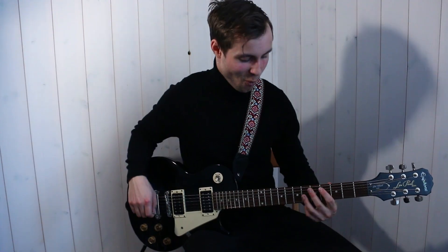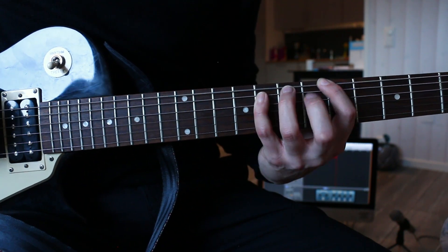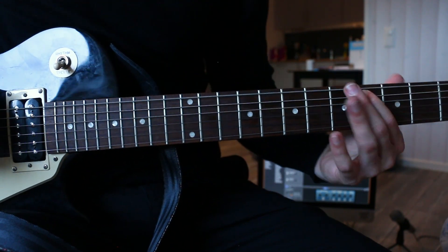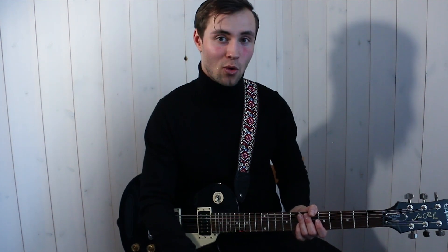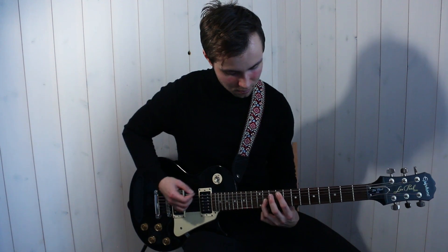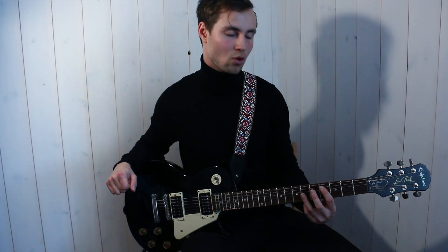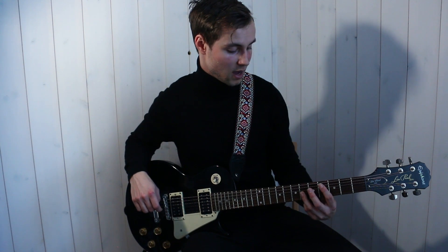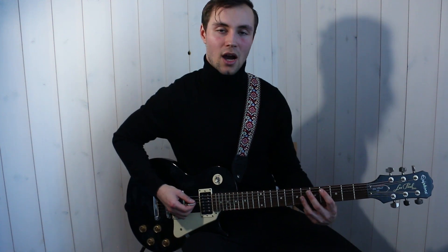Now for all you guitar nerds out there, I want to end this video with the Everlong lightning round — a guitar exercise inspired by Everlong. This is a double-string phrasing exercise inspired by the pre-chorus of Everlong. Here's how you play it: you put your index finger on the A string and your ring finger on the G string. This is basically the fourth and sixth fret on the A and G string, and what you do is strum three times.